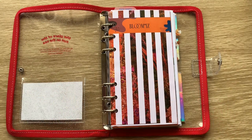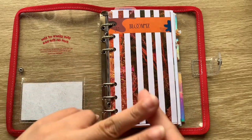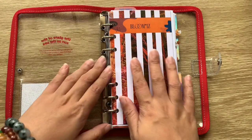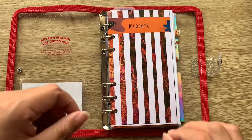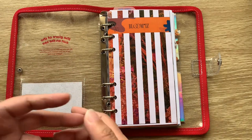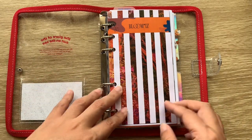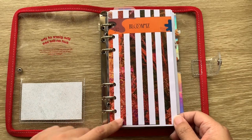As you may have guessed, this planner is IZ*ONE themed, and IZ*ONE is my favorite girl group. I have two favorite bands: BTS and IZ*ONE. For two months I've been doing BTS-only planner decoration, but starting tomorrow this planner takes over — though I showed this in my vlog and have actually already started using it.